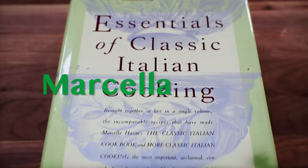Today we're making Marcella Hazan's spaghetti carbonara. I've been following along to the pasta recipes out of this cookbook for a while now — The Essentials of Classic Italian Cooking.